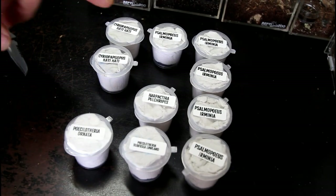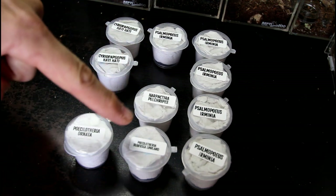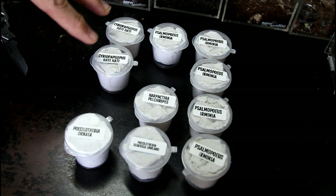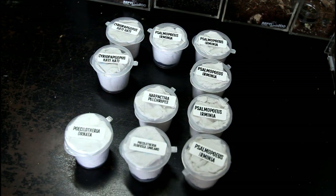So let's have a quick review. We have the 5 Cyriopagopus sp. ammonia, the Harpactira pulchripes, the Poecilotheria subfusca lowland, the Poecilotheria ornata, and 2 Cyriopagopus hati hatis. Honestly, considering what this was going to be as part of the giveaway, what an unbelievable selection of spiders.